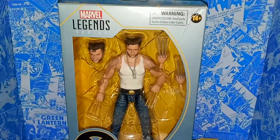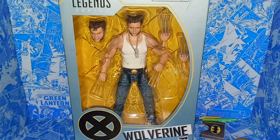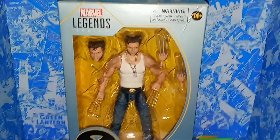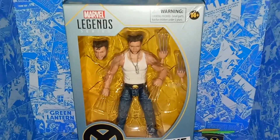Hey guys, welcome to the Tardis Story 7. I'm reviewing the Marvel Legends Series X-Men 20th Anniversary Amazon Exclusive Wolverine. Really cool, really blessed to pick this up — or I should say it came in the mail today. Man, I was just really excited for this one.